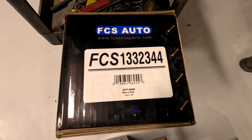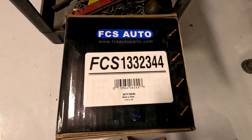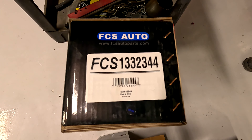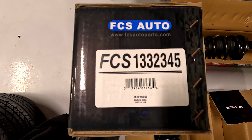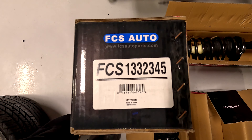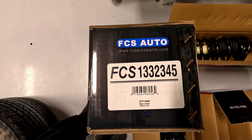The part number for the front strut assembly is FCS1332344. The part number for the rear strut assembly is FCS1332345.